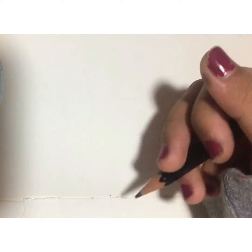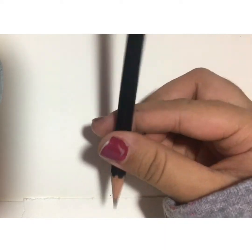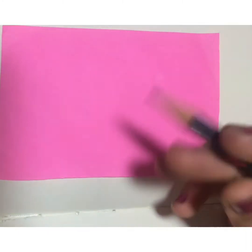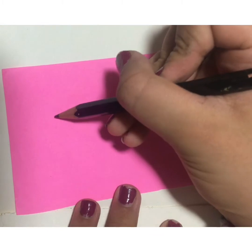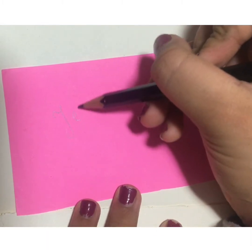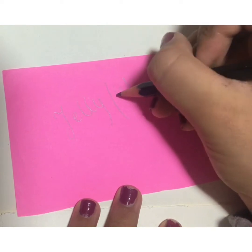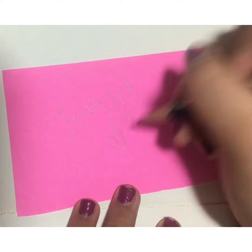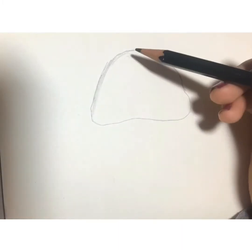Hi there! Today I'm gonna be drawing and painting a jellyfish, as you can see. This idea was given to me by one of you on Instagram, and I will link them in the bio.